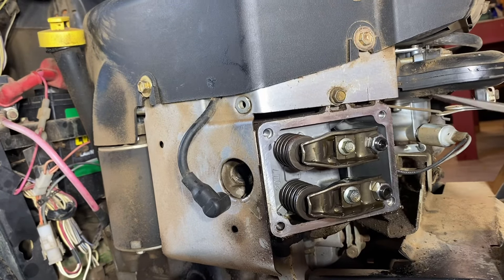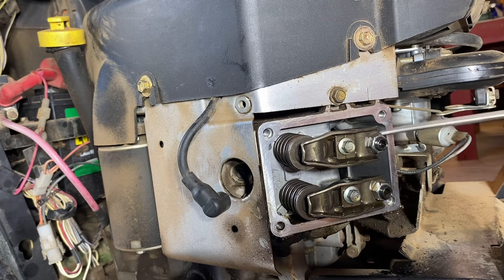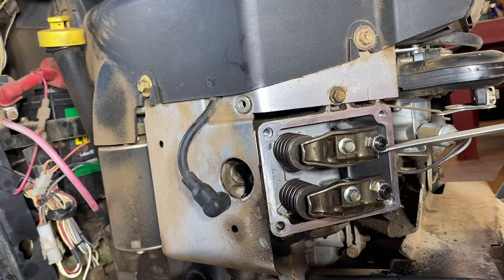With that, your valves are adjusted. Go ahead and repeat the process on your exhaust valve and the other cylinder. I'm also going to post a video on a common failure point on these aluminum push rods that cause a lot of issues on these models — it's a failure point you've got to be aware of when you're looking at these things. So with that, I'm out. I hope you enjoyed it. Please subscribe.